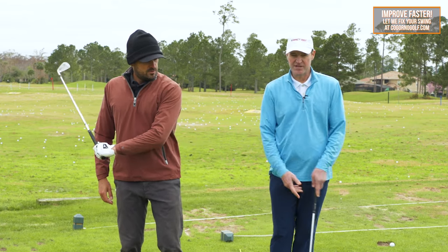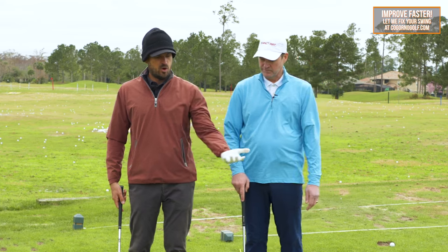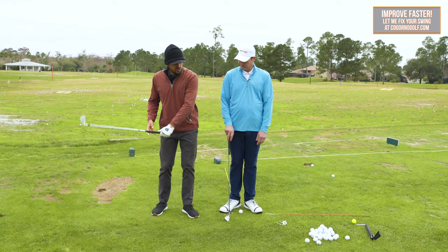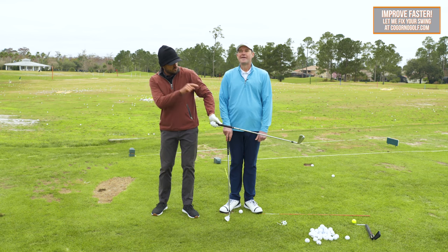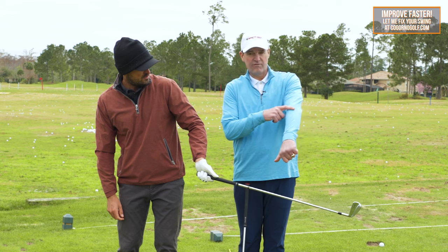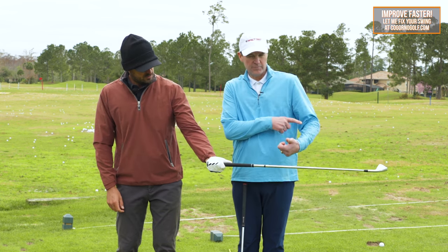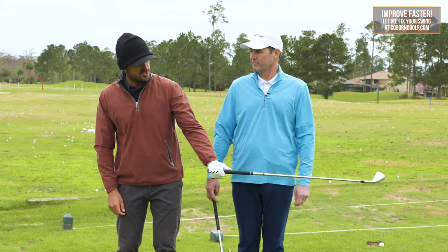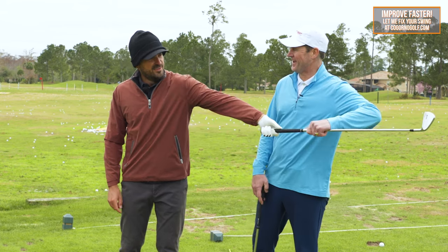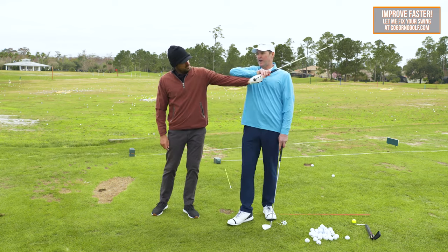Supination is the outward rotation of the lead arm — kind of like the palm-up of my lead hand. If I don't do that on the way through, that radius is going to be much shorter. Anyone that doesn't rotate their forearm and wrist will, by default, have their elbow and wrist start to bend in. So if you were to look at the distance between my shoulder and the club head — you feel how I'm pulling that out? What supination is doing is it's taking that weight and shooting it out.